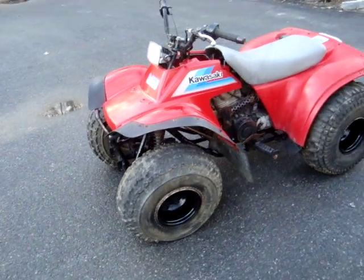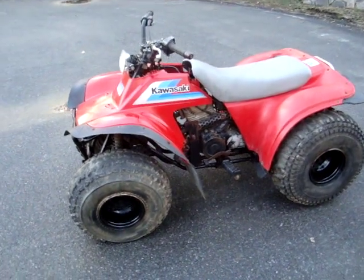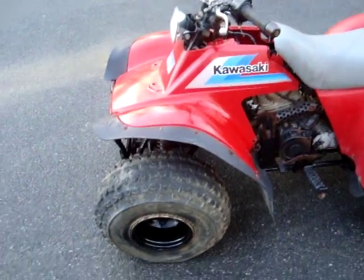Hello people, this is my quad. It's a 1985 Kawasaki Bayou 185.